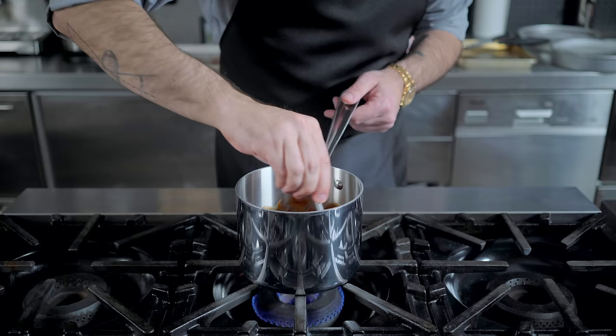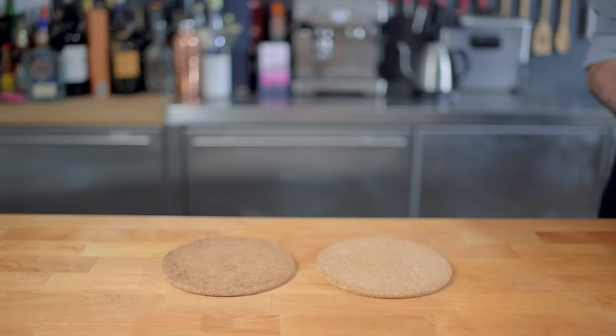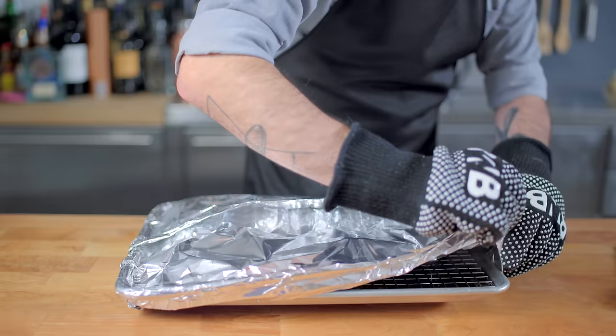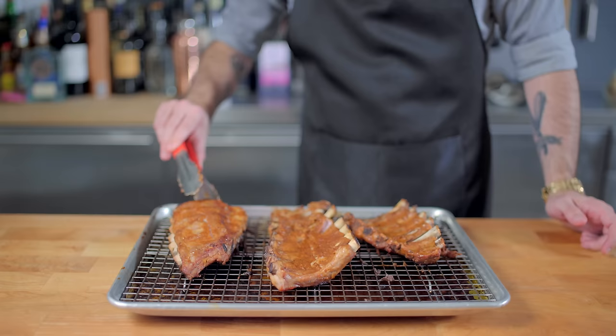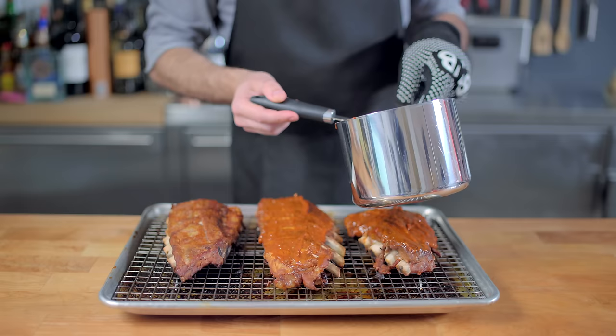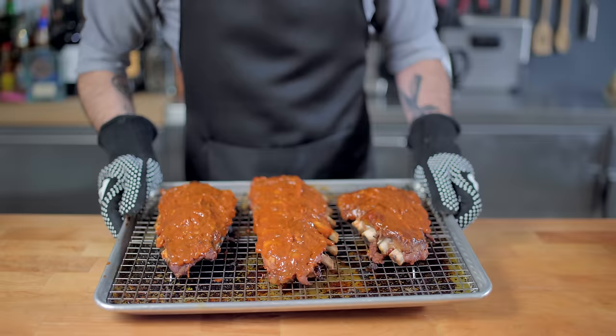We're gonna keep the sauce warm until the ribs are ready to go, which they are. What we're looking for is for the bone to be able to twist with little resistance, even though it's still attached to the meat. But we still have one step left: the second coat of paint. Starting with the underside of the ribs, we're gonna generously coat them with our freshly made barbecue sauce and throw them under the broiler for five to seven minutes until browned and crisp. Then we'll turn them meat side up and repeat — lovingly slathering with barbecue sauce and broiling for another five to seven minutes.